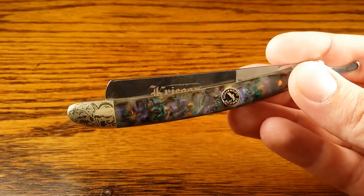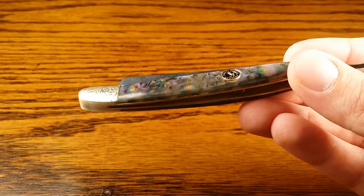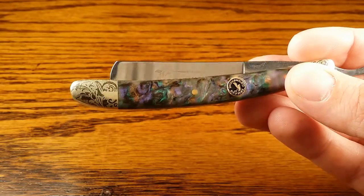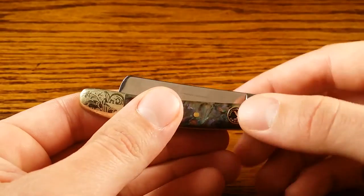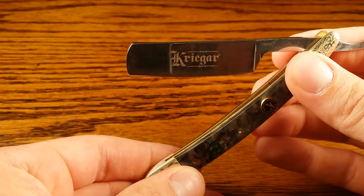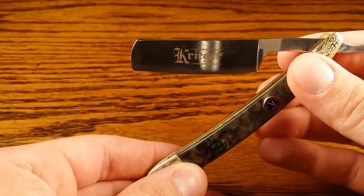At first glance though it looks really nice. Got a cool emblem on there, the scales are pretty cool — kind of got an abalone shell look about them. The blade at first glance looks okay with the logo 'Krieger' on it, and it's got that German-sounding name.